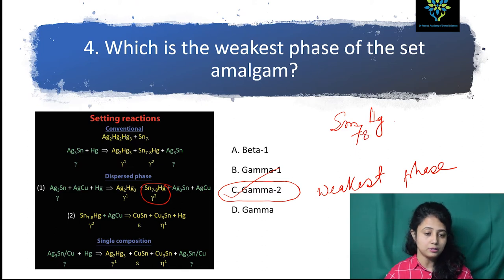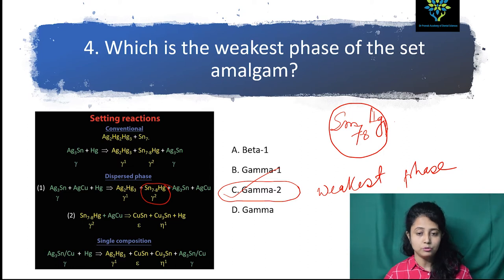This is the gamma-2 phase — it contains stannous mercury and has very weak bond strength, so it tends to dissolve. So this gamma-2 phase is the weakest phase. What is the weakest phase of the set amalgam? Always remember, it's gamma-2.